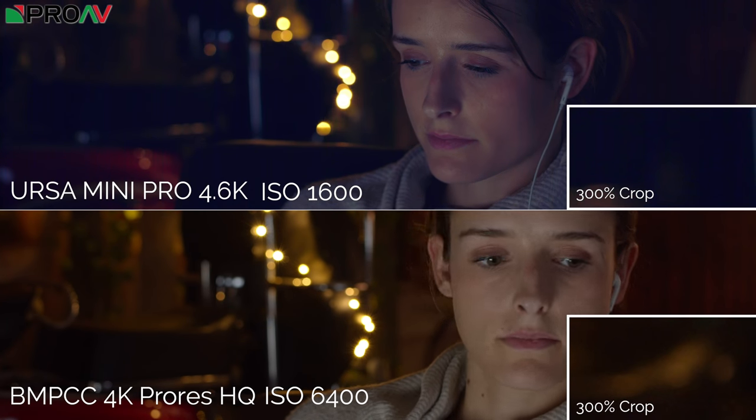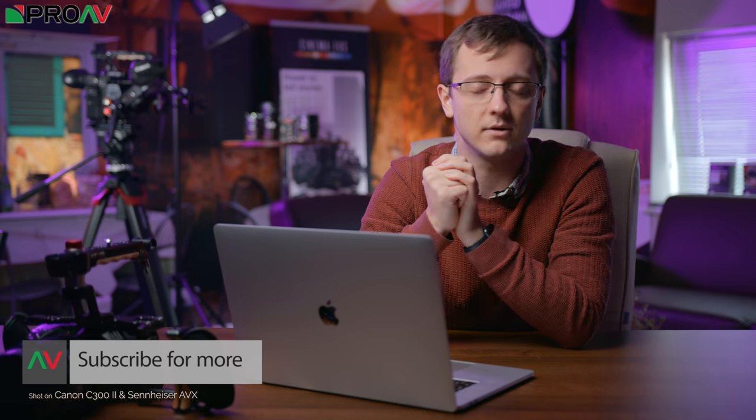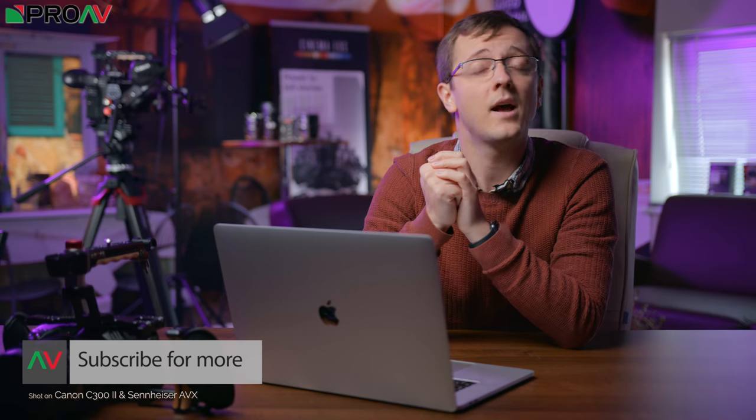That was the last of our tests on the Blackmagic Pocket Cinema Camera 4K. Thank you so much to everyone that's been subscribing to the channel, liking the videos, and commenting below — it's great to see so much engagement. We make videos like this for pretty much every camera out there, so if you want to see anything on any other camera, please let me know. If you've got any further questions about the Blackmagic specifically, let me know in the comments. Links to all the cameras in today's test are in the description below.